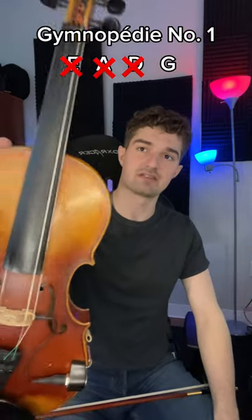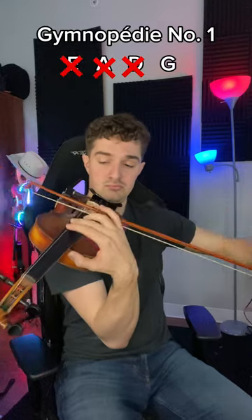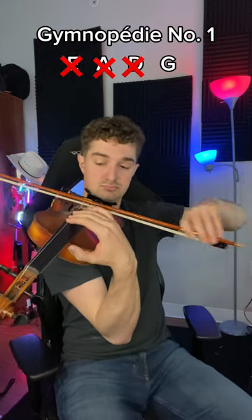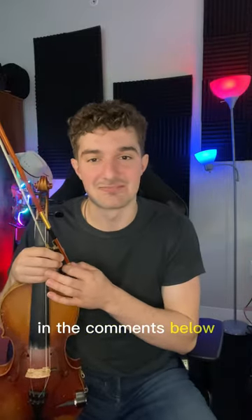G string is off — it's just on the side over here, you can see it. Let me know if you want to see any other songs in the comments below.